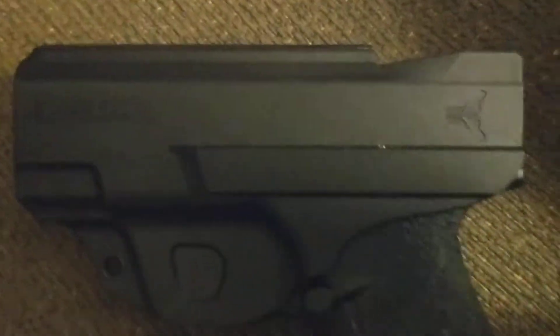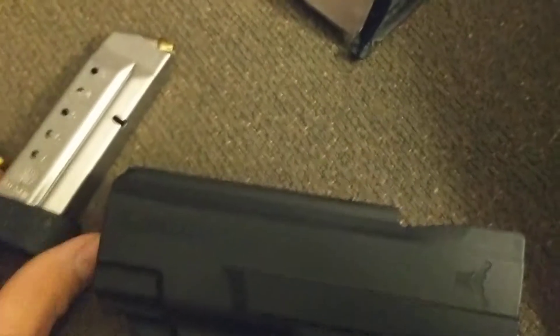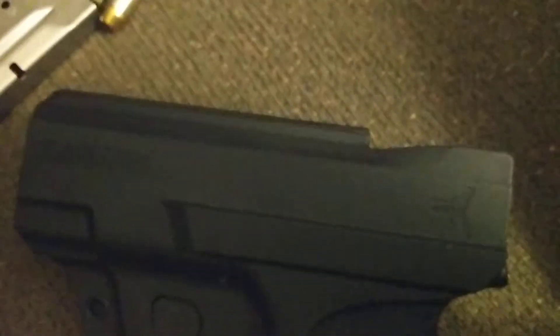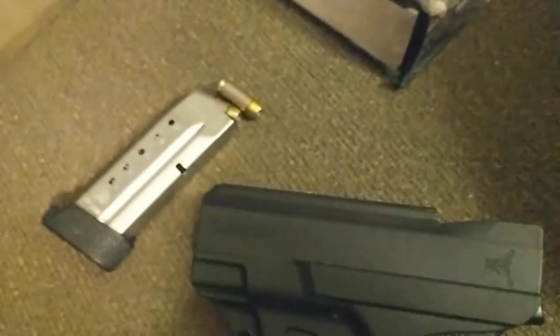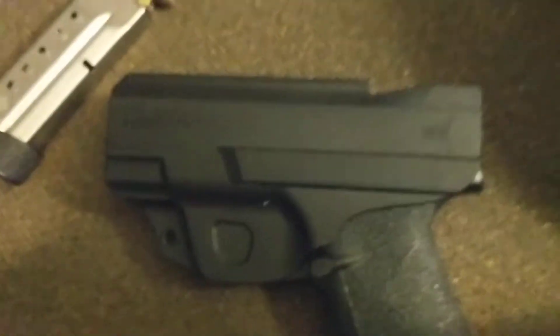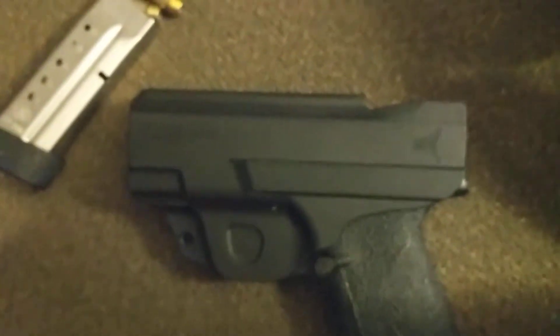I'm slowly getting used to appendix carry, especially now that I found a holster like this that's small and comfortable. I do have bigger guns on my concealed carry besides this one — a four-inch Springfield XD and then a full-size CZ 75 — but there it is from Blade Tech.